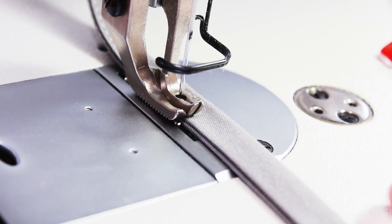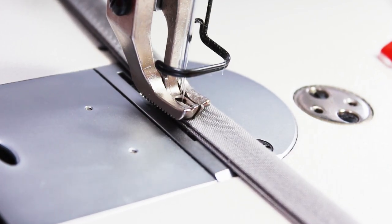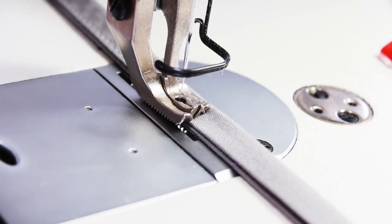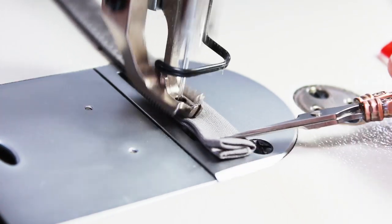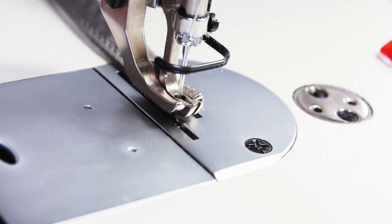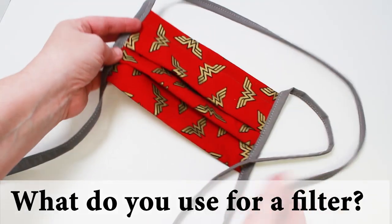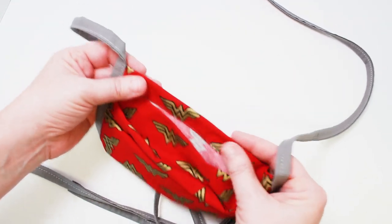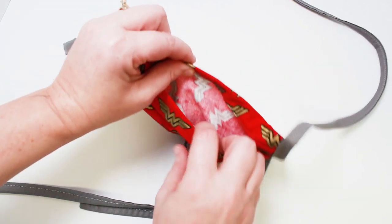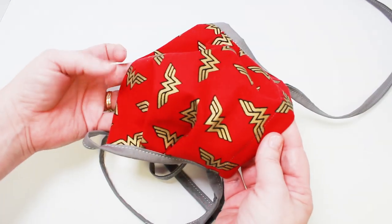This is a walking foot sewing machine. Once you're done with that final strap, that's all you have to do — this is a really easy sew. I like this design; the flexible nose wire and filter pocket are a great addition. There's all sorts of things you can add inside of that filter pocket. The nose wire I'm using is a floral wire, but there are all sorts of options — a metal support, a pipe cleaner, all sorts of ideas.